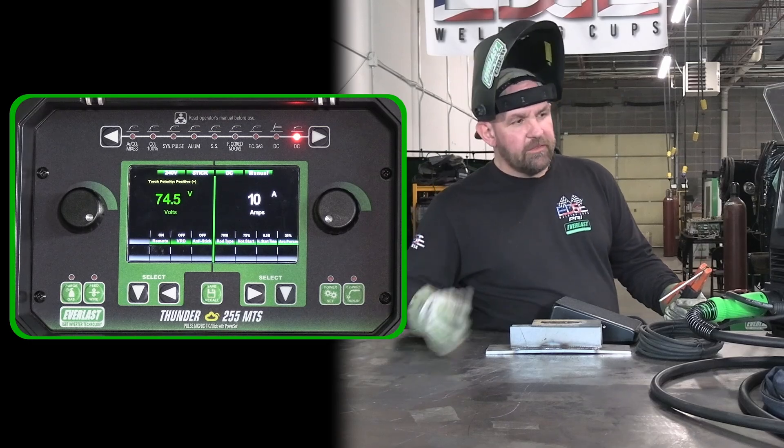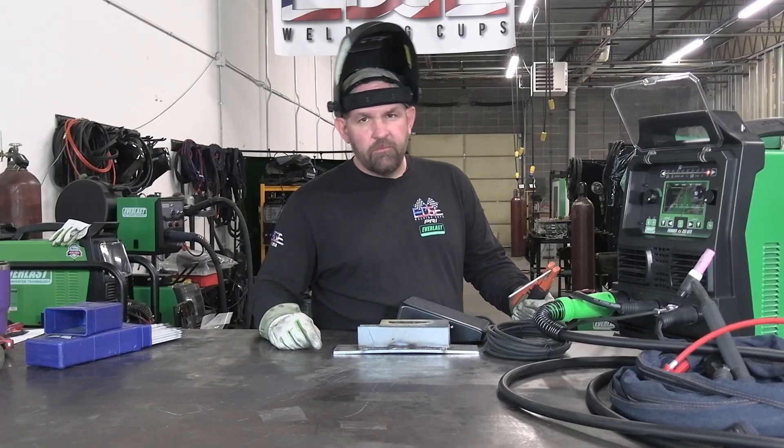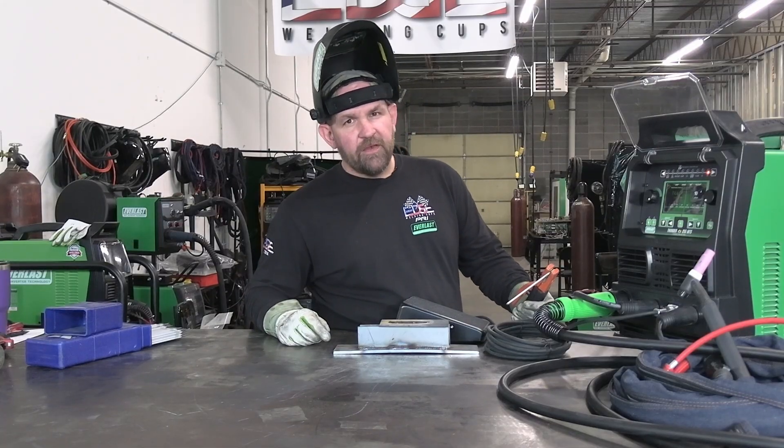So I hope you guys enjoyed the video on the 255 MTS. We're going to have a lot more content with this machine coming real soon — some other real cool tips and tricks with it. So see you guys soon. Check out the Thunder 255 MTS.